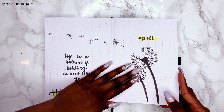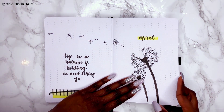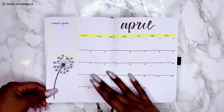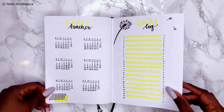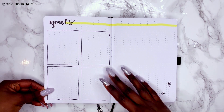And we made it! Here's the final flip-through of this simple dandelion theme for April. I love the simplicity, the yellow and black, it's really my vibe. I love that spring is here, I love the grid washi tape — I just love this theme a lot, if you can't tell!